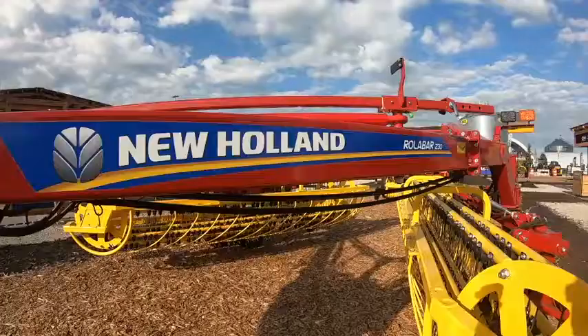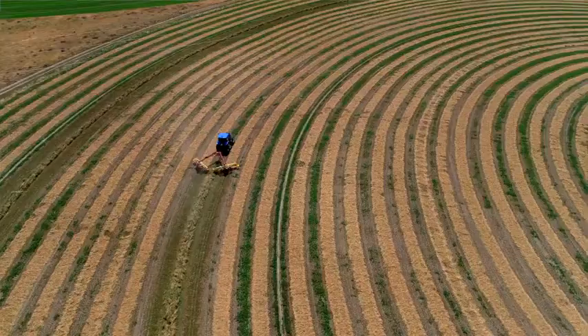Hello. I'm George Rigdon, Product Marketing Manager for New Holland, here to talk to you today about the new Rollabar 230 twin basket rake. This rake has a lot of great new features. It's completely new for model year 2020.